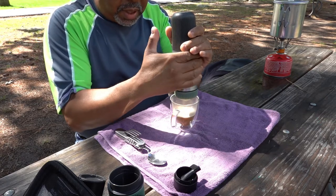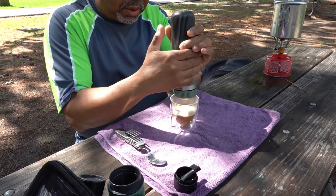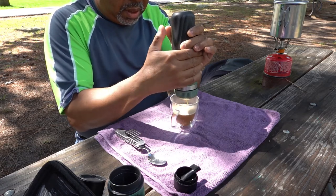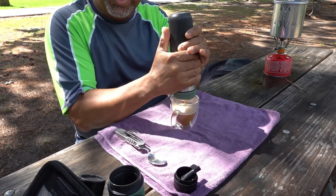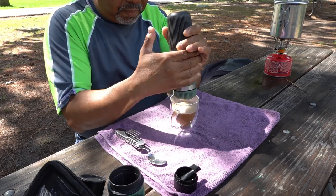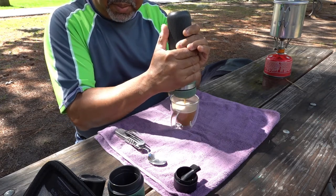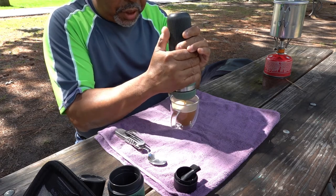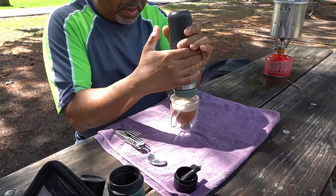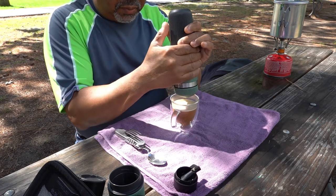Using the Nanopresso you can have your coffee anywhere — while you're camping, while you're out for a ride, anywhere. No electricity needed. Look at that — nice crema at the top as well. The fresher you grind your beans, the better the crema. It also varies with the fineness of the grind.